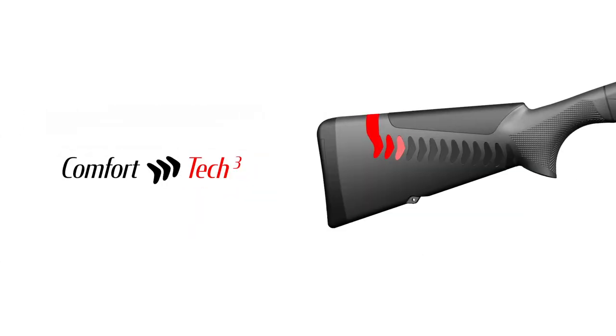The Black Eagle is equipped with the latest generation Comfort system by Comfort Tech 3, certainly the most efficient system that significantly reduces recoil and muscle climb for more stability. And more stability means faster second target acquisition.